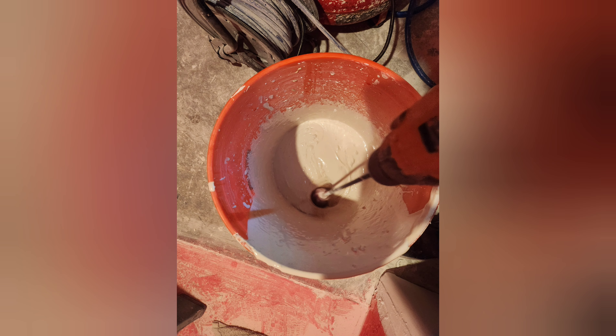We're going to be doing a knockdown. Next, you'll add your drywall powder into a bucket and add water, and you're going to mix until it's about the consistency of pancake batter.